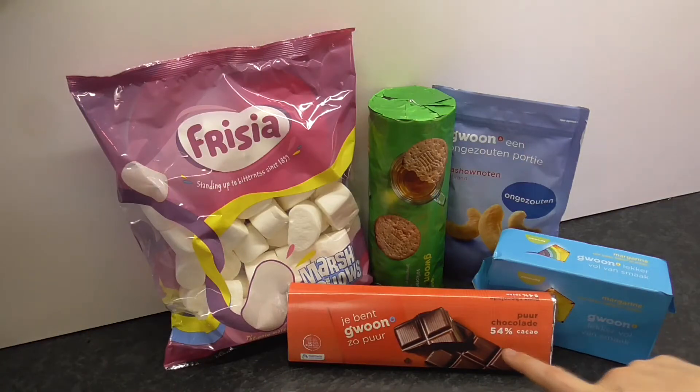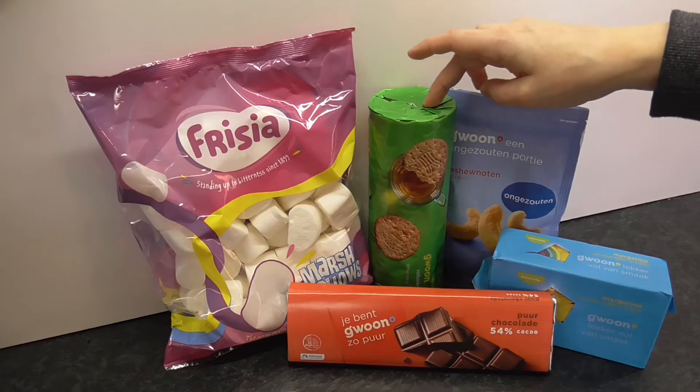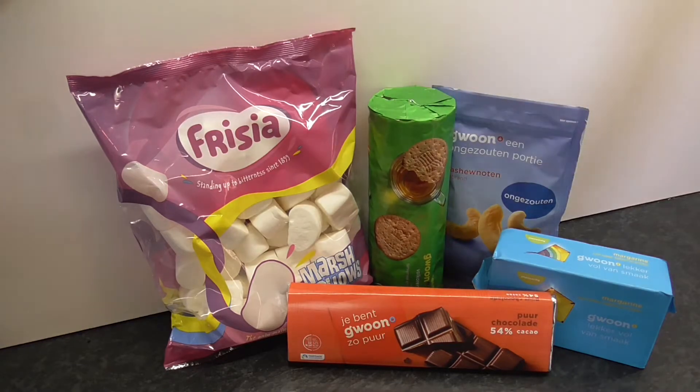The ingredients are pure chocolate, margarine, unsalted cashew nuts, whole grain biscuits and marshmallows.